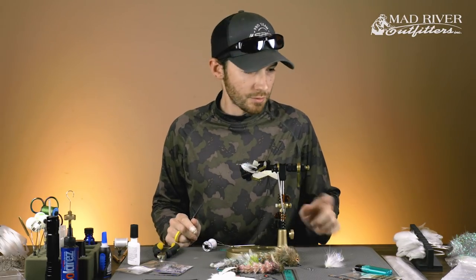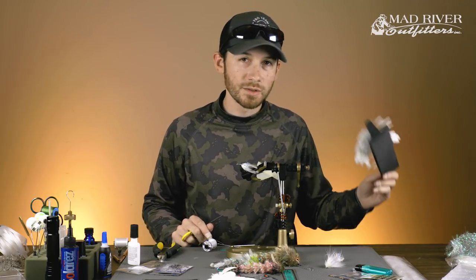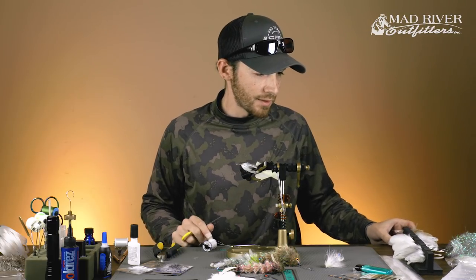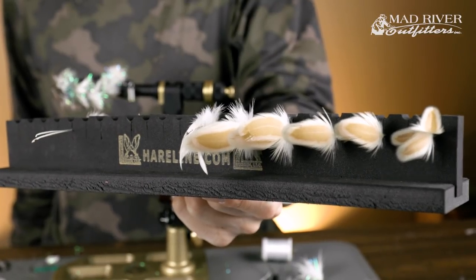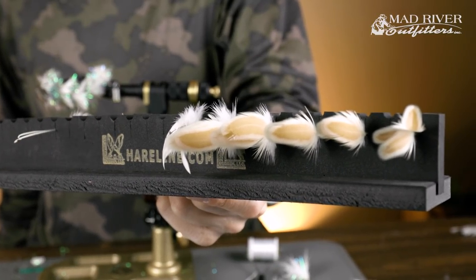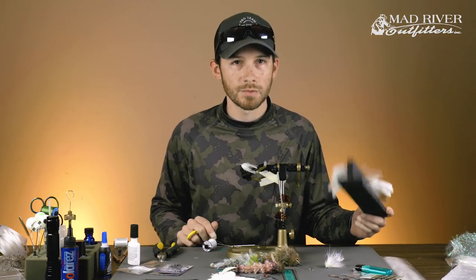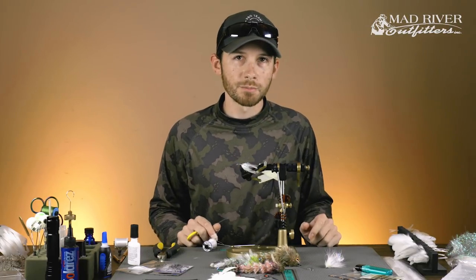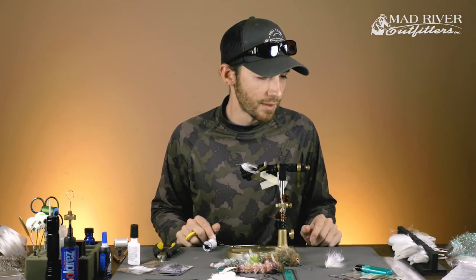Another thing we're going to use today — it's a newer item on the market — is the foam prepping station from Hairline. This little gadget makes tying game changers and a lot of different patterns super easy. What I'm able to do is prep all of the feathers I need for the fly ahead of time, which speeds up tying and makes things easier. If you tie a lot of game changers or do a lot of production tying, you might find it very helpful.